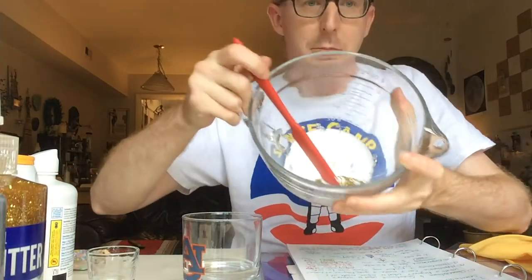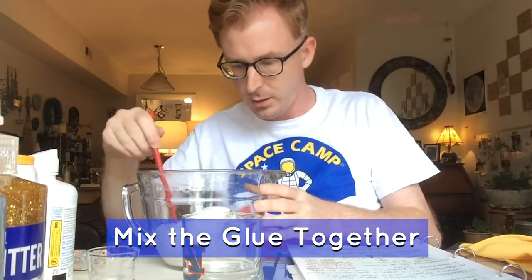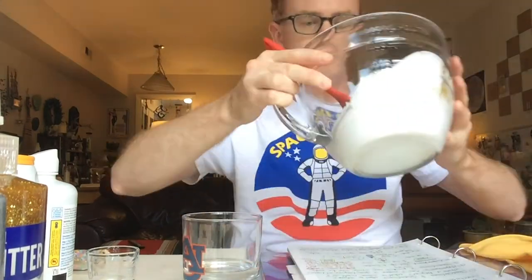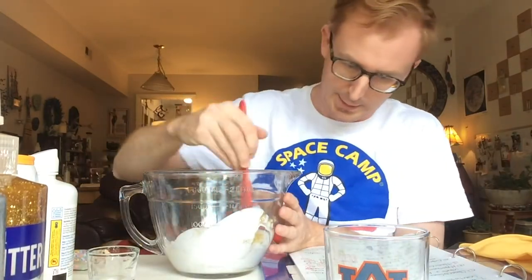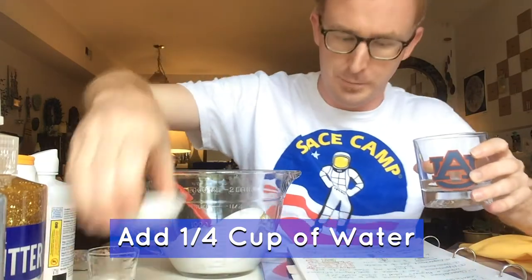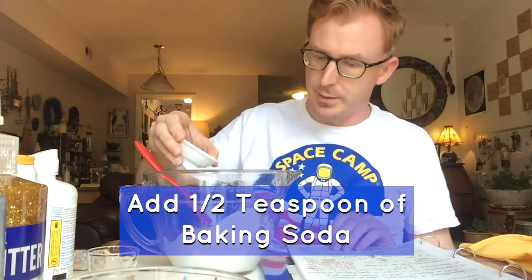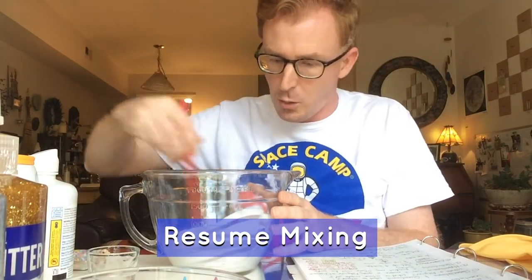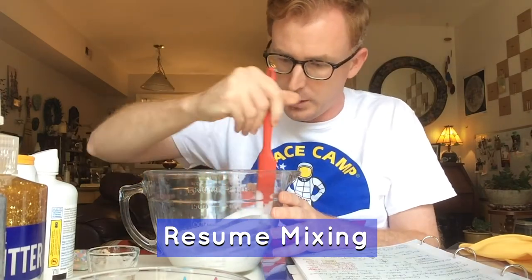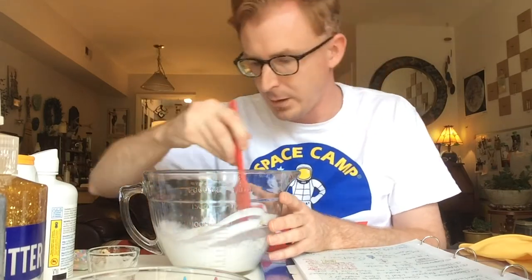Mix that together, then add the one-fourth cup of water and the one and a half teaspoons of baking soda. Mix it all together and it'll start to get watery, which waters down the glue and makes it a lot easier to stir. Make sure you mix all of that glitter glue in together.